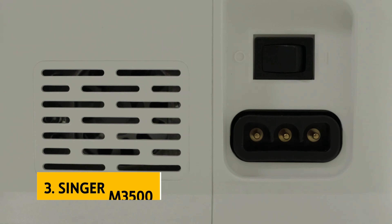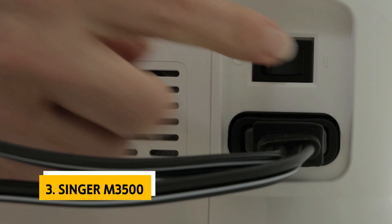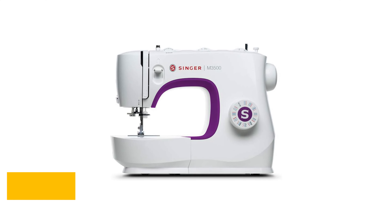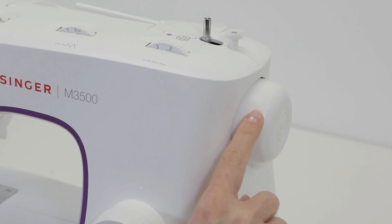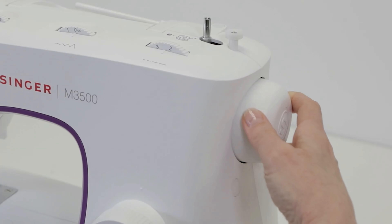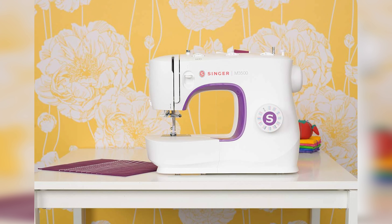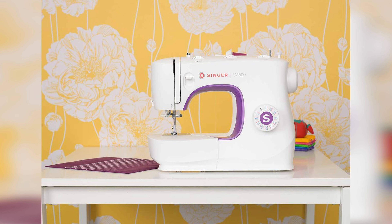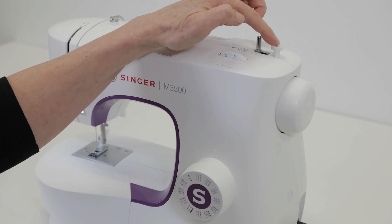At number 3, we have the Singer M3500. If you're in search of an affordable sewing machine that's perfect for beginners, look no further. Our top recommendation is this budget-friendly option, priced at under $200. Don't let its compact size fool you, because this model packs a powerful punch. Whether you have limited space in your work area or prefer a smaller machine, this one is ideal.